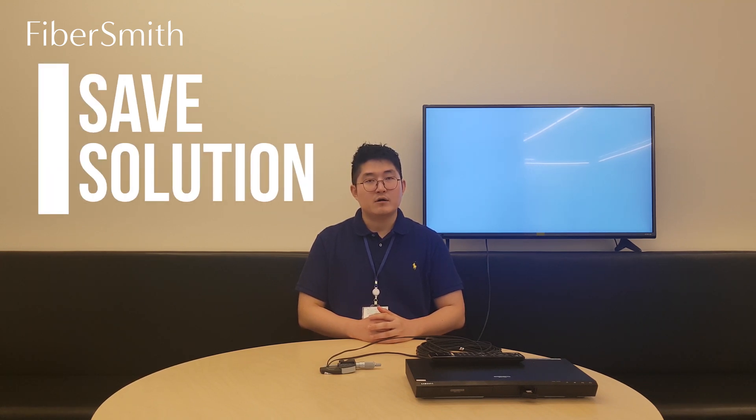FibreSmith is now providing a safe solution which allows for on-site cable repairment. When it comes to this safe solution, we are now testing it first in the Korean market. So today we had a great talk about POF and GOF. From the next video, I'm going to be introducing a lot more information about our detachable cable series. Please subscribe to my channel and drop a like if you are interested.